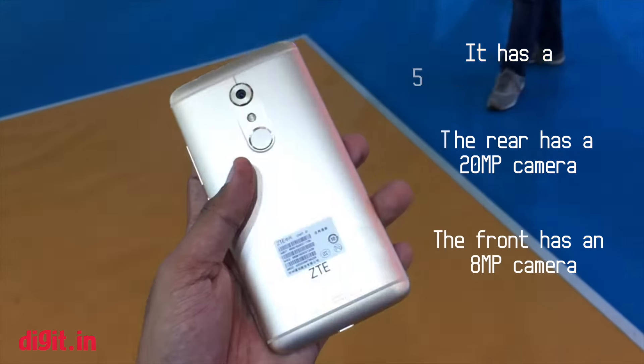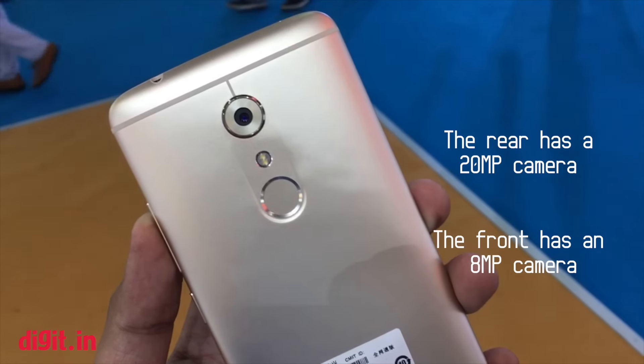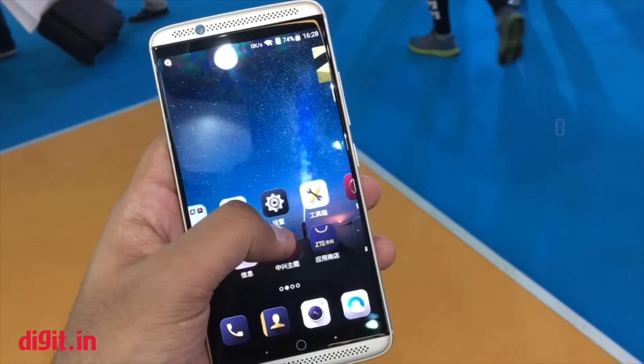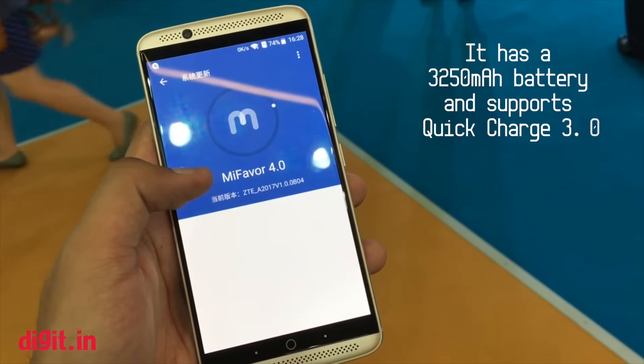The rear has a 20-megapixel camera with phase detection autofocus, plus closed-loop instant autofocus and OIS. The front has an 8-megapixel camera. The entire package is powered by a 3250 mAh battery, and the smartphone supports Quick Charge 3.0.